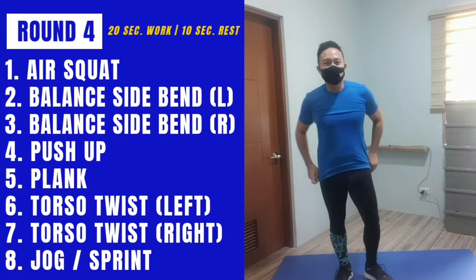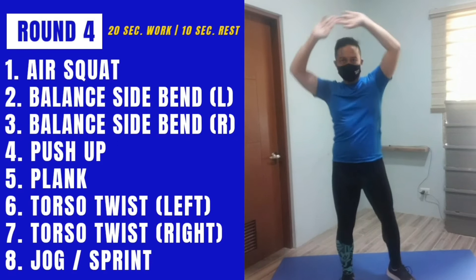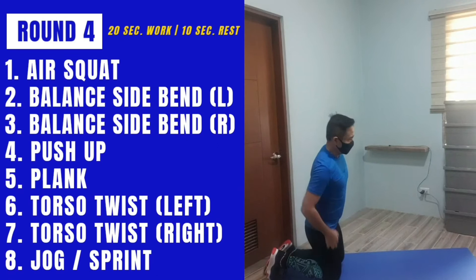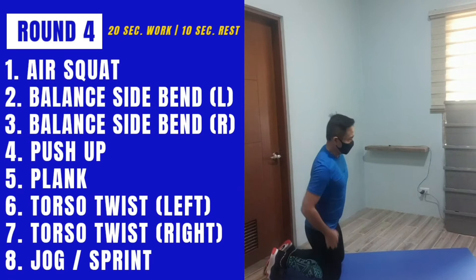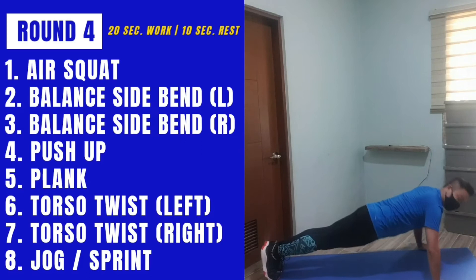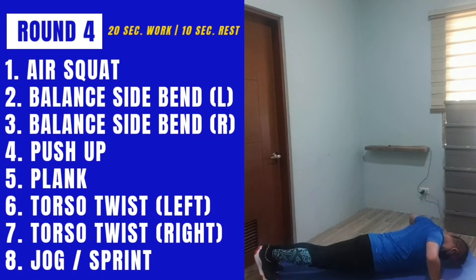On this side, on this side. On the floor or against the wall for your push-ups. I'm doing the easier option on my knees, but if you want you can do it the harder way with knees off the floor.